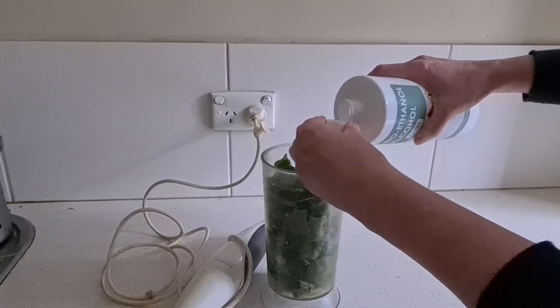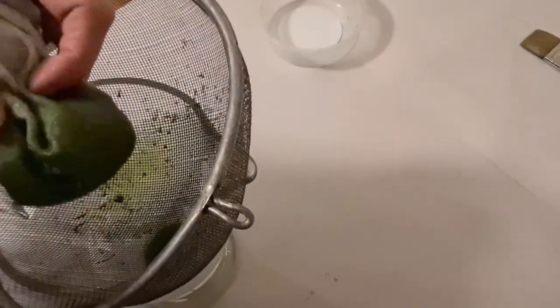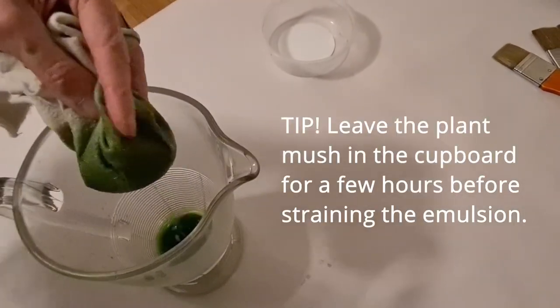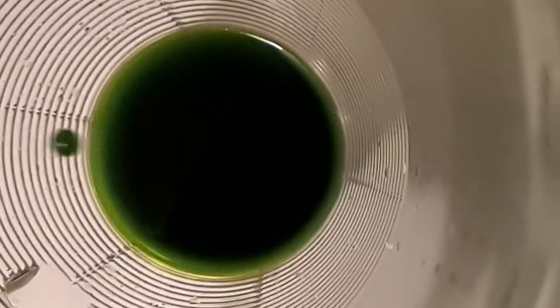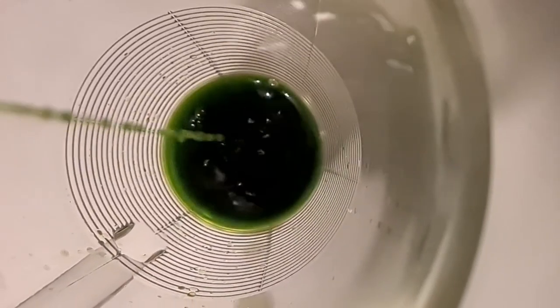I use ethanol — a bio-based ethanol, which is a really strong drinkable alcohol — and that helps to draw the pigment out. It's like making a tincture, similar to herbal tinctures. Leave that solution to develop; the smaller the amount of alcohol and the more plant material, the stronger your photosensitive emulsion will be.